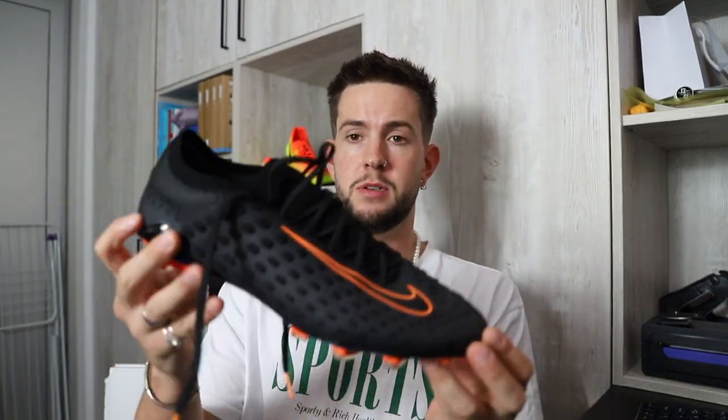Thank you so much for watching. Let me know in the comments if you're going to get a pair, if you've got a pair, if you're going to wear them or save them, if there's anything you don't like about them, or if there are any more pairs you want to see me review or different kinds of content you want to see. There are loads of videos coming up — please subscribe. Thank you so much for your time. From me and the Boot of the Year 2022, it's over and out.